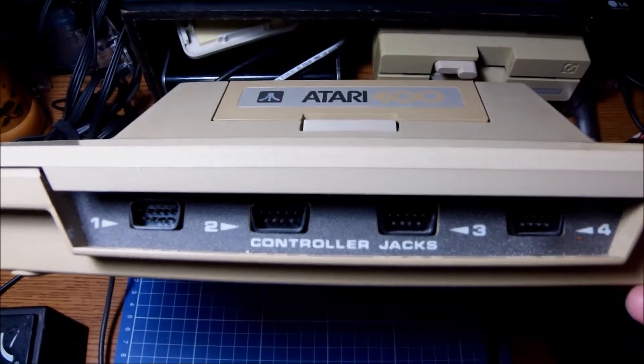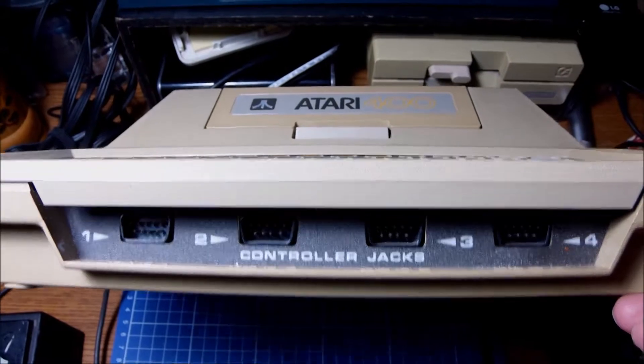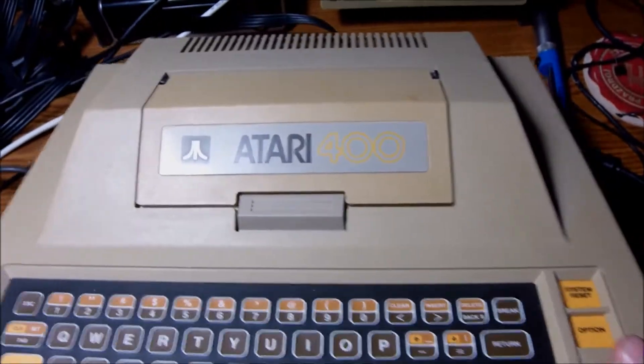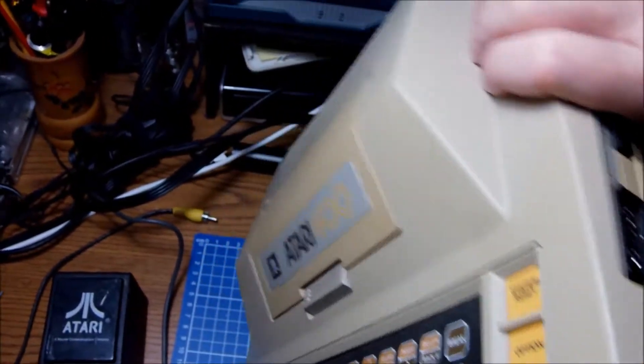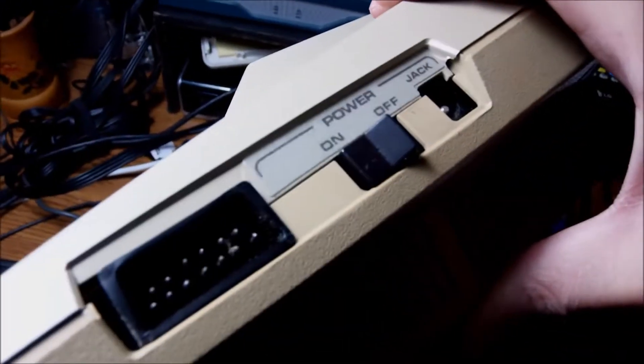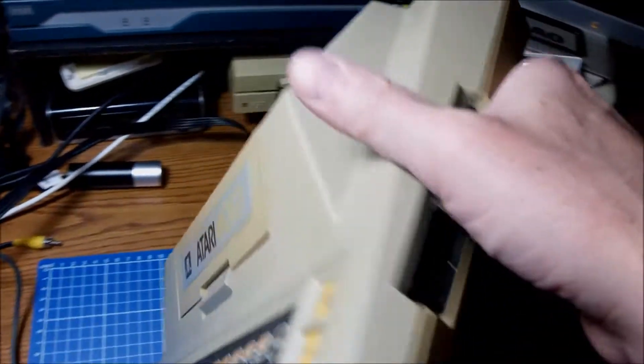Fascinating elements now. First one: four controller jacks. You could have four players at the same time. And if you think of it, you could use the Atari paddles — they were hardwired to one another — so you could have, what, eight players? Wow, that is fascinating.